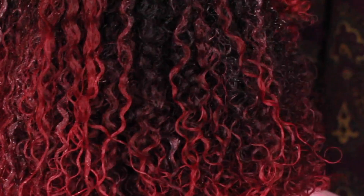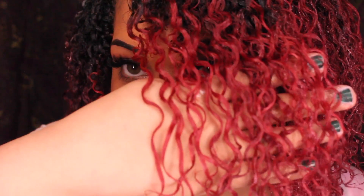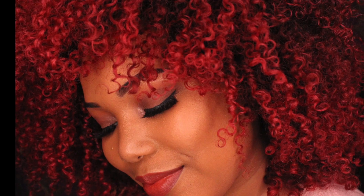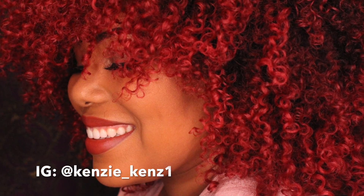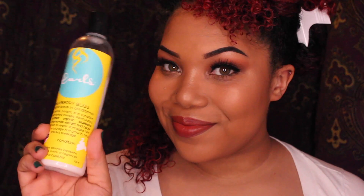Hey guys, it's Kenzie Kenz, welcome back to my channel! And if you're new, thanks for stopping through. Today, as you can tell from the title, I'm showing you guys how I achieved these super defined curls — I'm talking the most defined curls of my life. So if you're interested, stay tuned for my results!